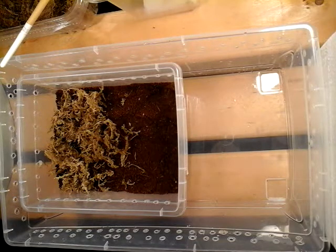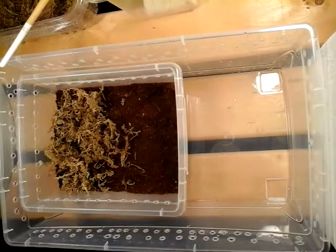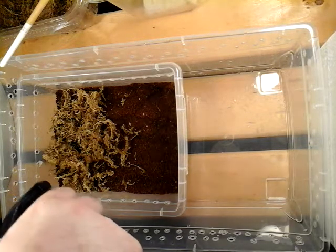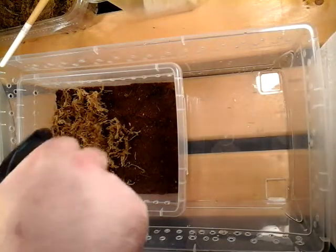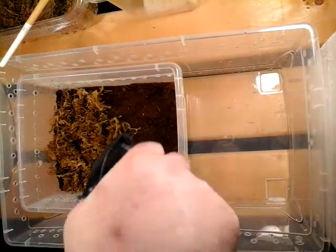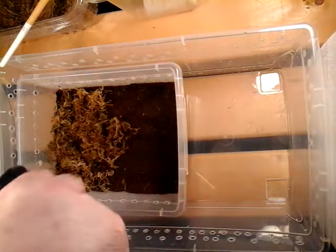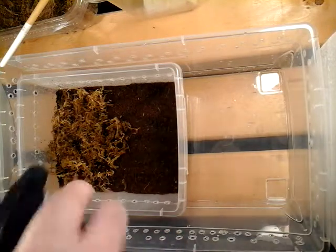I put this moss in here just for it to hide in for the time being. It's also one of those species that likes to have it moist — they like a damp environment, but not wet by any means. So what I'm going to do before I even transfer it is just give this a spray. I'm not going to soak it. This seems like a lot, but it's really not — this will evaporate within a day or so.